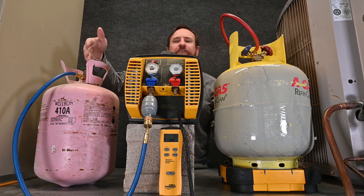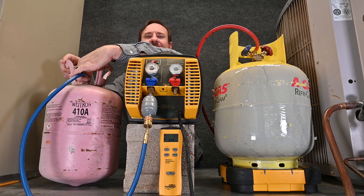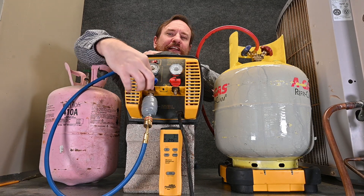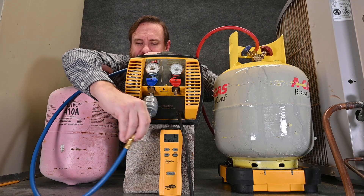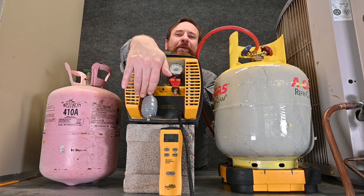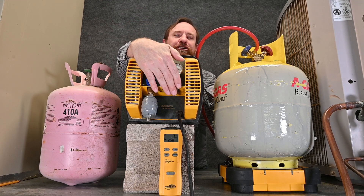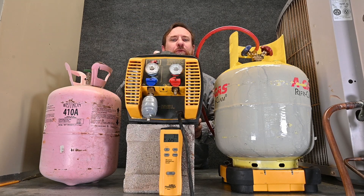Now we have to deal with the other hose. This side should be in a vacuum, so it's no big deal — we can simply take the tank loose and take the fitting loose from the machine. Dirt, grime, and oil can get hung up inside these fittings and inside the machine, so make sure you put some kind of valve cap on there to protect it. Once we're done, we can move it out of the way.